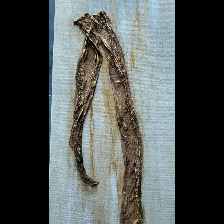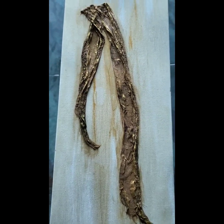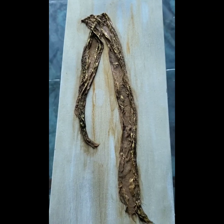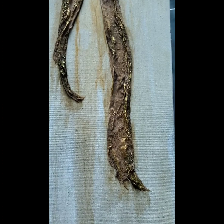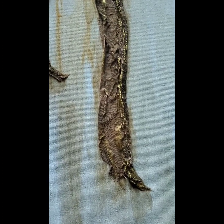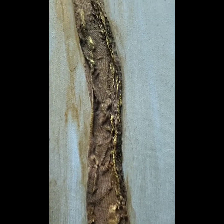Hi, this is Gail from Life in Splatters. This is a short video where I want to showcase the ways that I've been using texture and texture materials with acrylic pouring. This is just an experiment that I did.